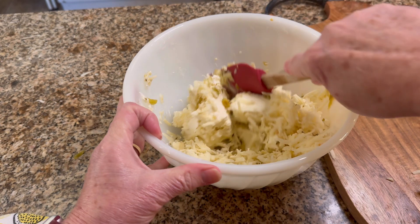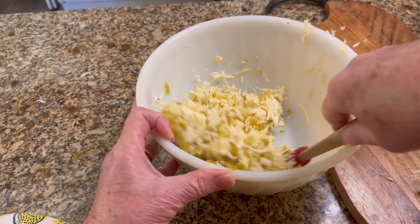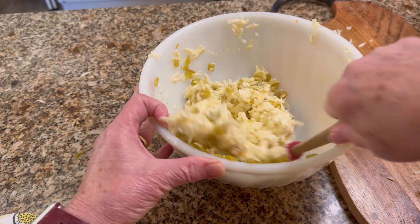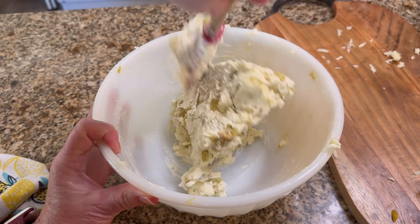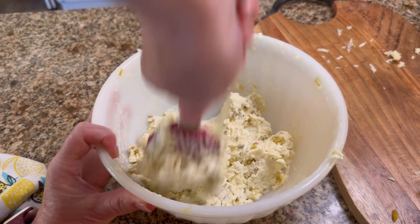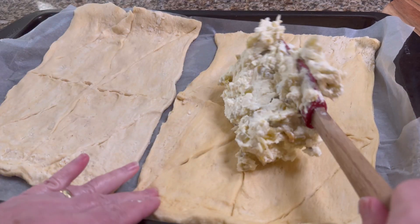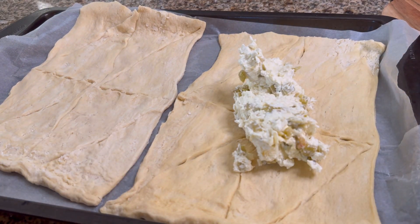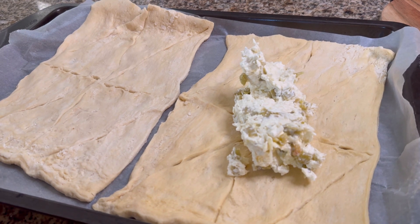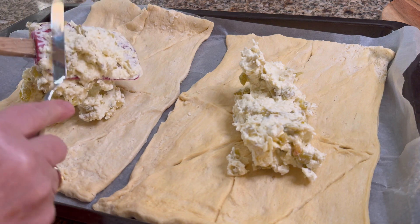Add one quarter teaspoon of salt and mix that together. I could have mixed it in my KitchenAid stand mixer, but I just didn't want another dish to clean, so I managed to mix it in a bowl with a spatula. Then divide that between the two unrolled crescent dough packages and spread it out on top.